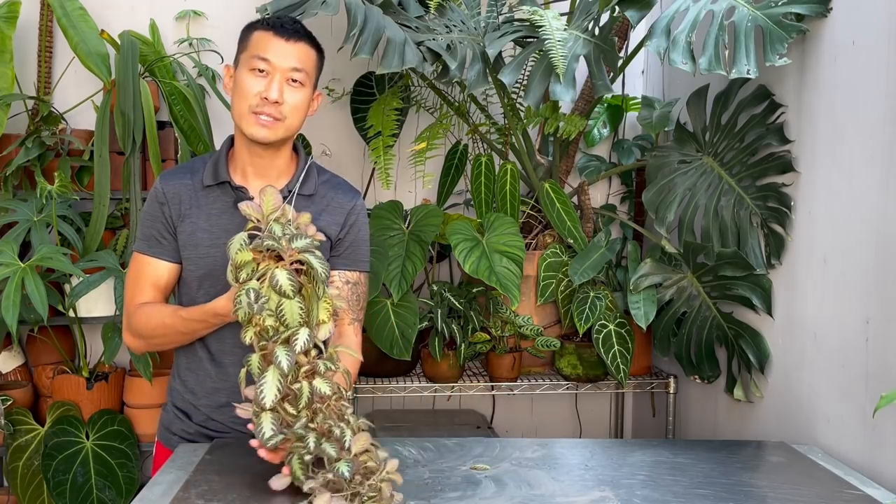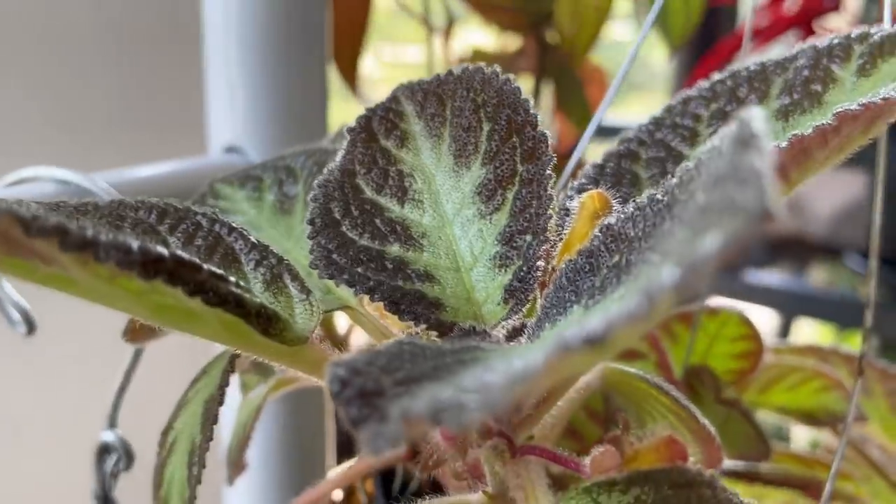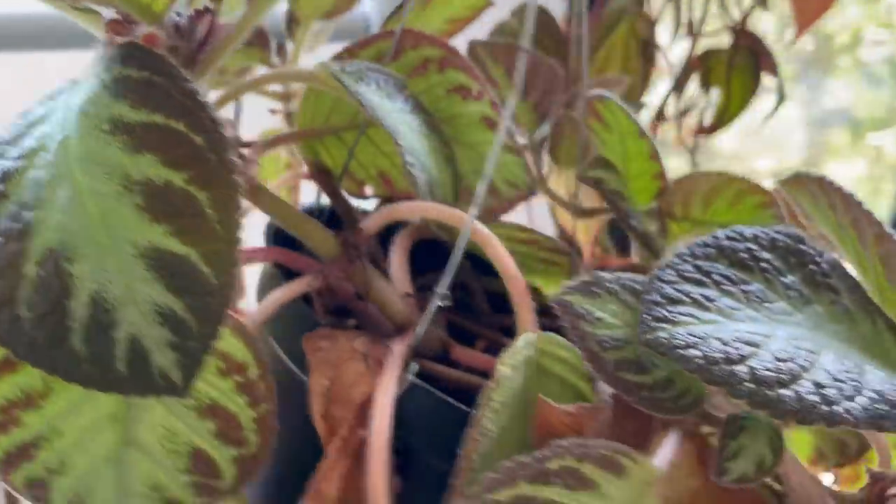Hi guys, my name is Sean. I'm a house plant enthusiast from Jakarta, Indonesia. In today's video, I'm going to be sharing with you the care and propagation of the epischia.